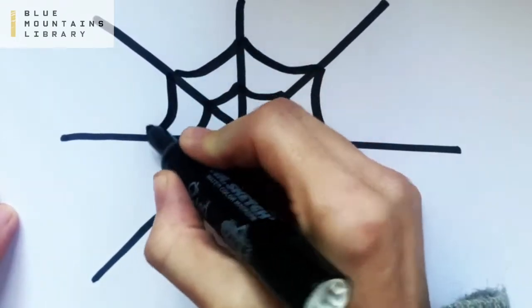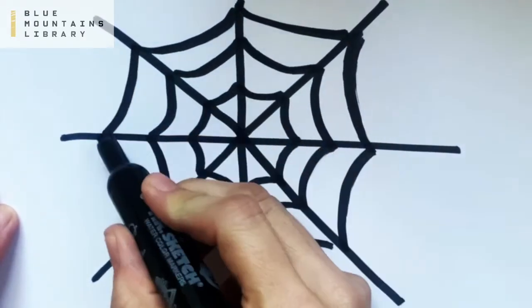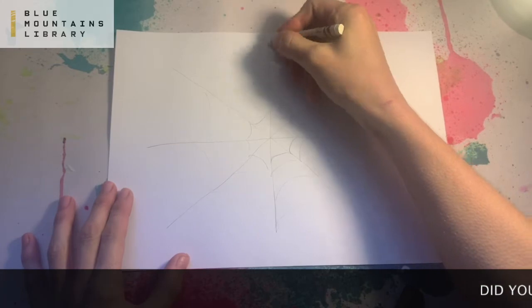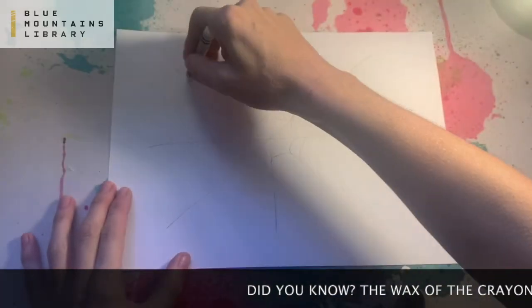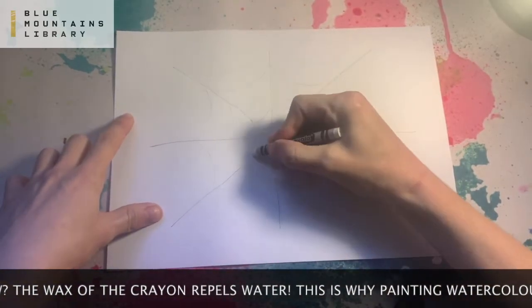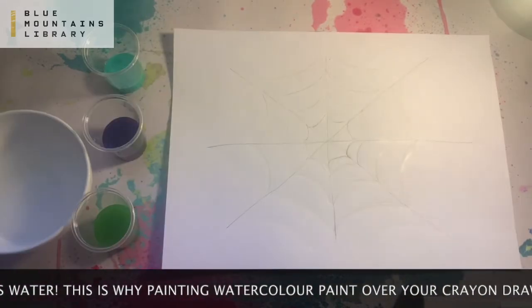I'm just doing this so you can see how we're going to do it. On the piece of cardboard I'm using, I lightly sketched out my design with lead pencil and now I'm going over it really well with some white crayon. Make sure you don't miss any beads.